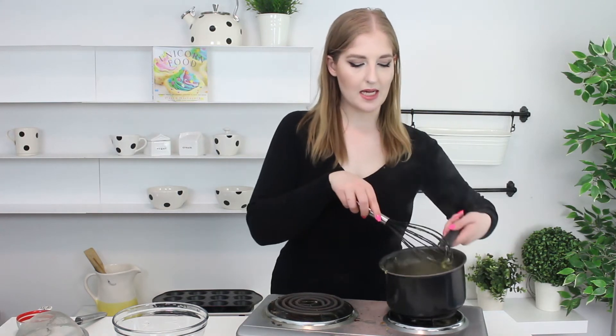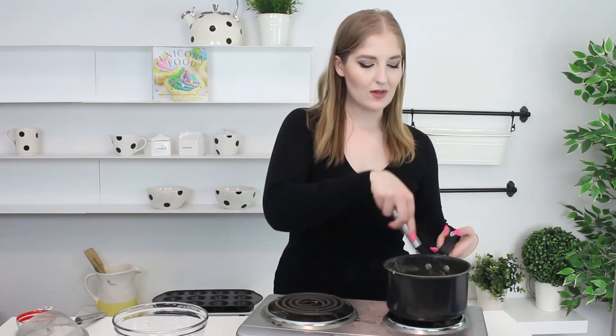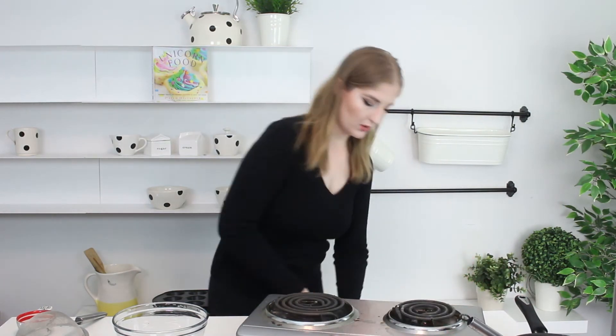Now that it's done — it's lovely, it smells like lemon curd, it smells so nice — we are going to remove it from the heat. I'm going to turn off my stove.